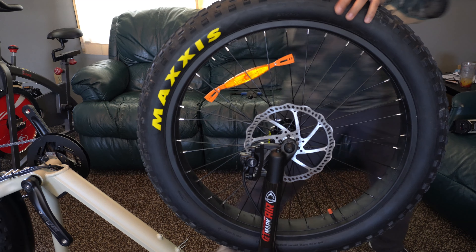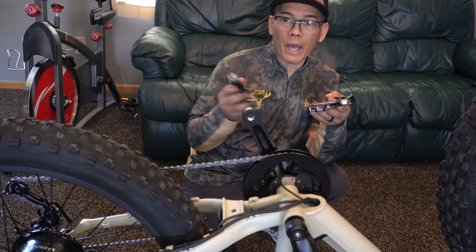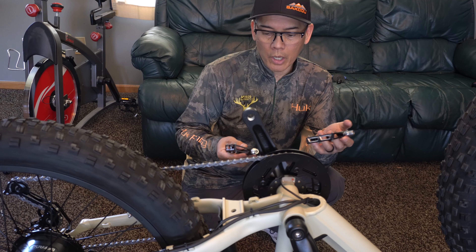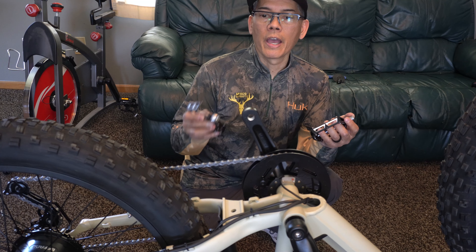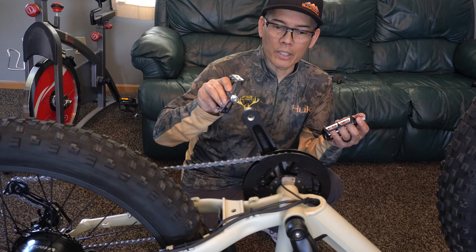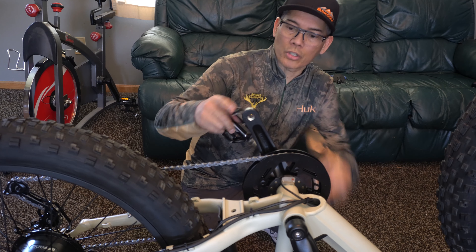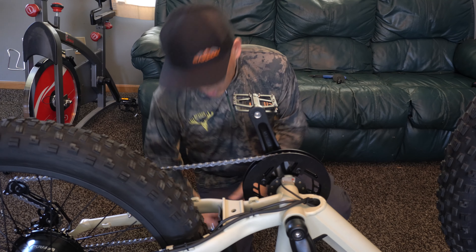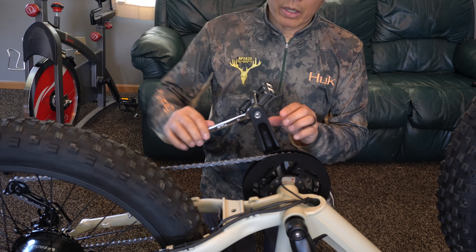Let's go ahead and move to the pedals. These pedals are marked R for right and L for left. If you've ever done pedals on bikes, essentially the right-hand pedal is going to be fastened classically as righty-tighty — clockwise tightness. And then the left side is going to be lefty-tighty, counter-clockwise. This is the right side, so we'll go ahead and put this right-side pedal on first. Once again, this is a 15mm — very nice that they included the box wrench.